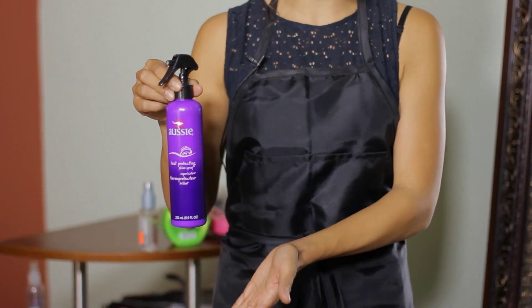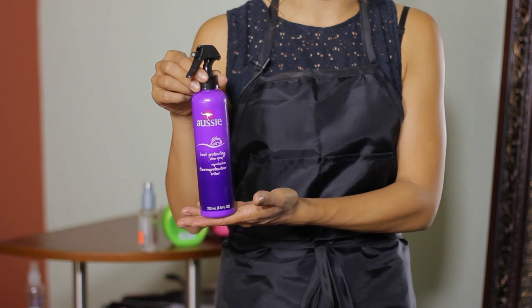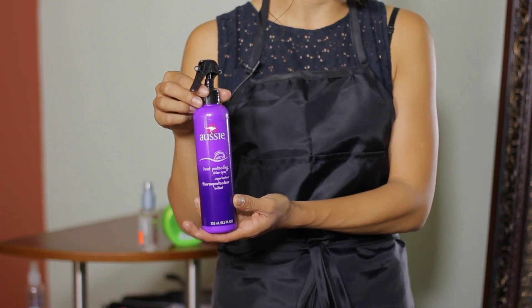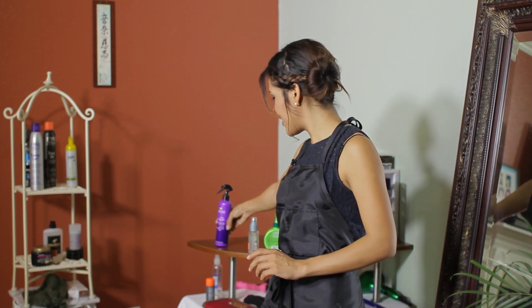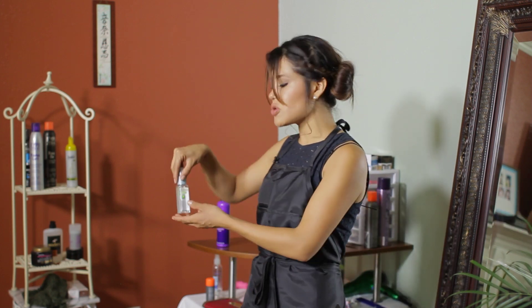After flat ironing your hair, I suggest that you use a heat protectant so that your hair does not get damaged, as it already has a chemical in your hair. Definitely use a heat protectant before flat ironing your hair, and also use a shine product.